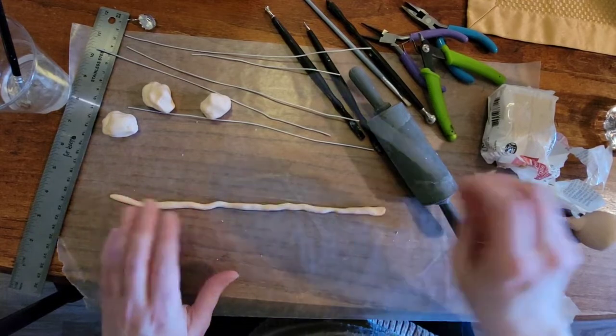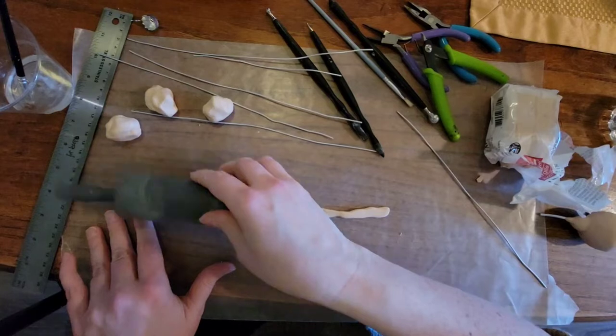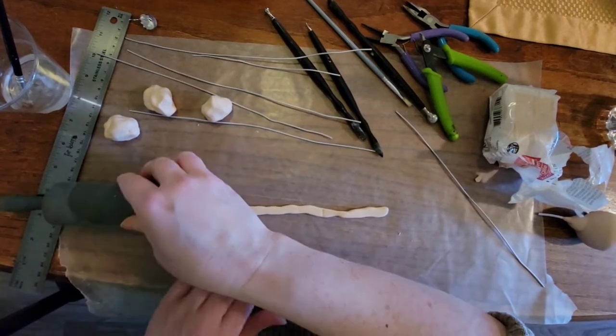With that done we're going to move on to the legs. I'm taking a strand of the polymer clay and flattening it out so that I can add the wire to add the detail to the legs.